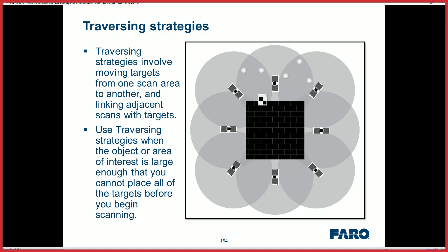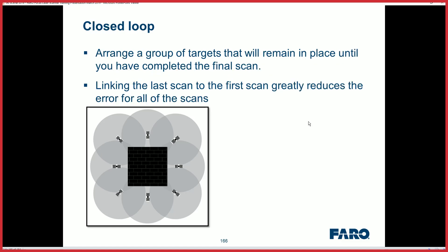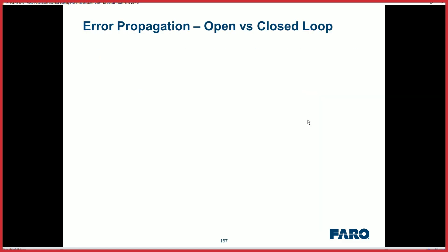If the centralized approach doesn't work, don't forget the traverse option, where you leapfrog your spheres and targets around the area and then close them in at the last scan with your original set.